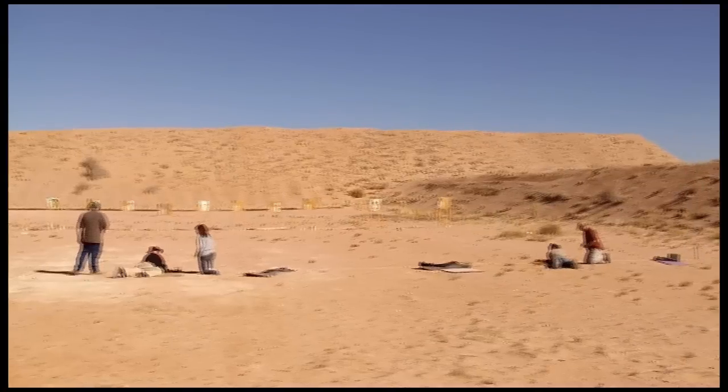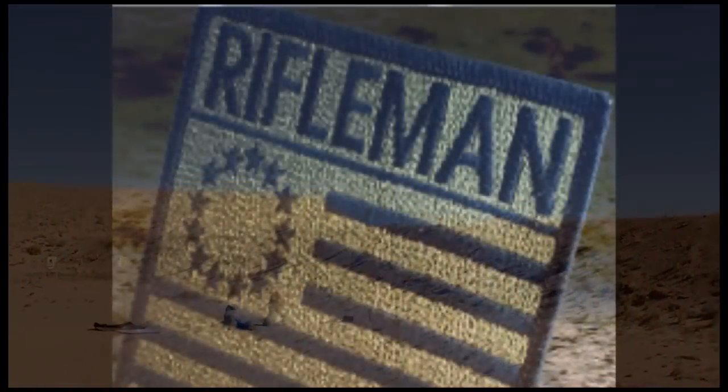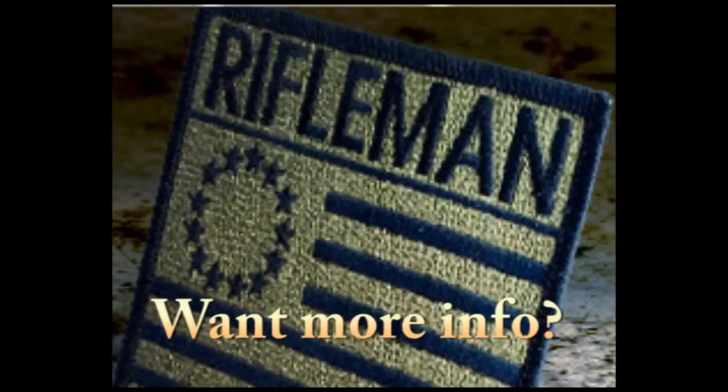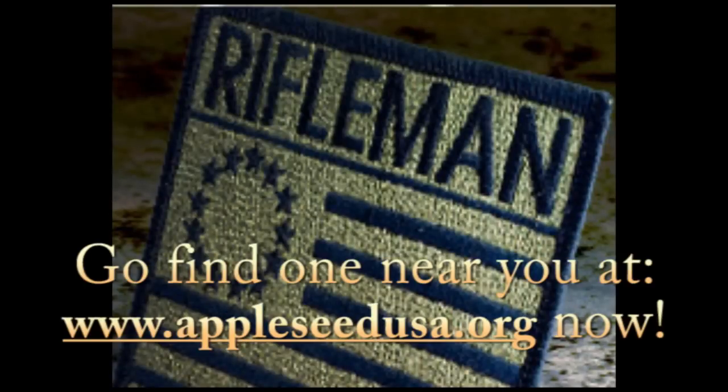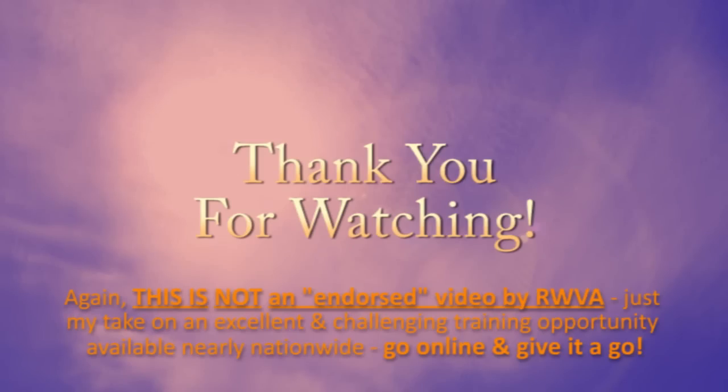On the second day, you can choose to shoot only that day. They do some ball and dummy drills, go over everything covered so far, and start shooting AQTs. If you can get 210 points out of a possible 250, you earn a rifleman's patch. Overall, I consider this an excellent marksmanship course and highly recommend it. Thank you for watching.